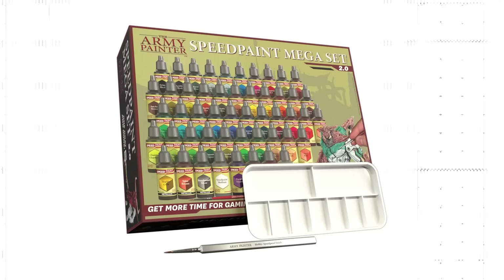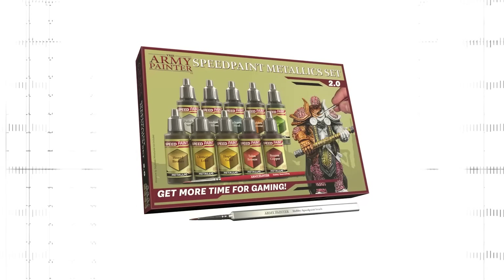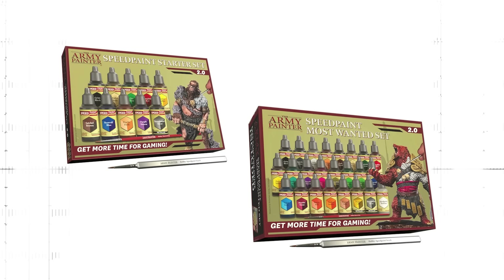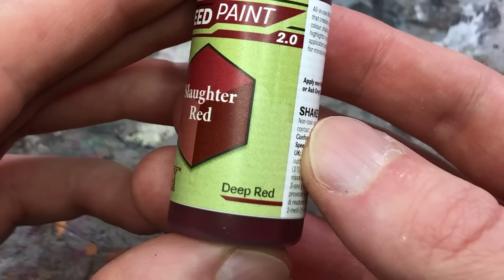The new Speed Paints are initially available in the Mega Paint Set 2.0, which contains 50 paints, out on April 22, 2023, with a complete set and metallic paint set following soon thereafter. In summer there will also be a new starter set and a most-wanted set with all the original 24 Speed Paints but with the new formula. Speed Paints 2.0 can be recognized by the label, though most paints in the first production run still have the old design. Further production runs will receive new labels with more practical naming conventions.